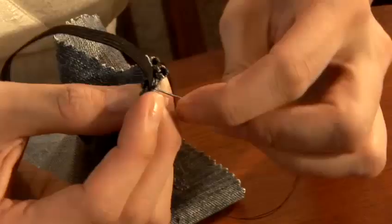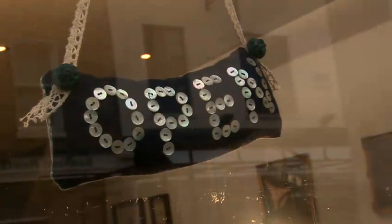Hi, I'm Cecilia from Homemade London. I'm going to give you some tips on sewing. In this video, I'm going to show you how to mend a hole in clothes.